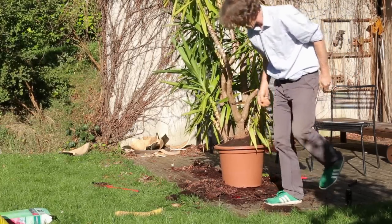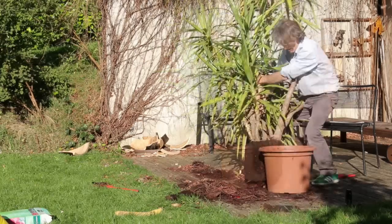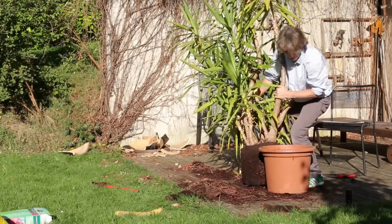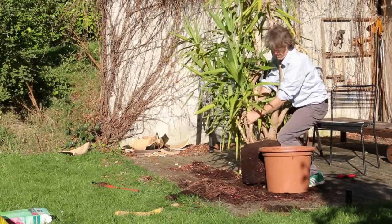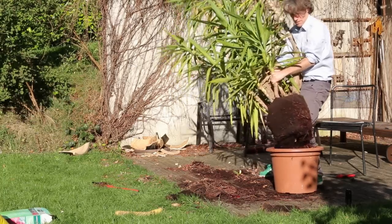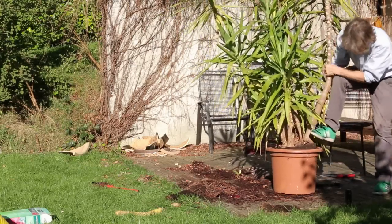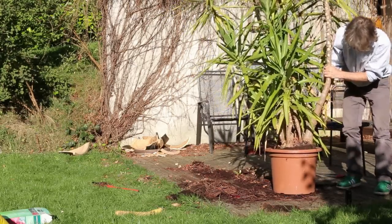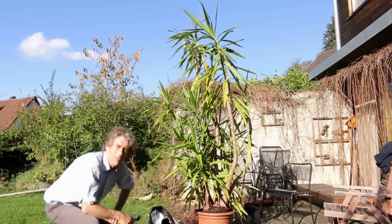Still no good. I'll take some more off the bottom. Do watch out — you don't want to take your eyes out with these sharp leaves. Just as bad as before, so that'll have to do.